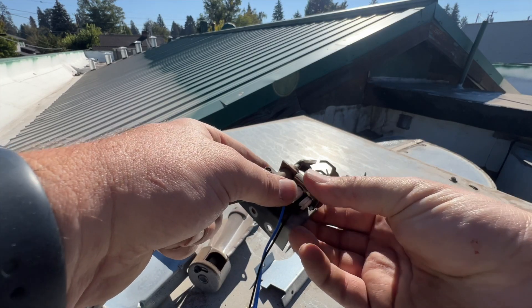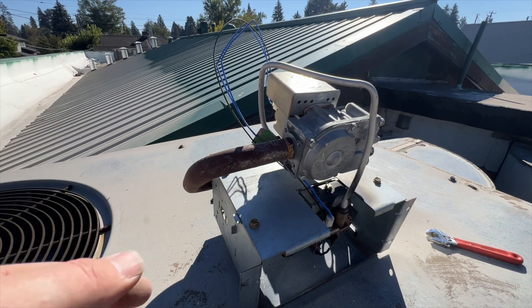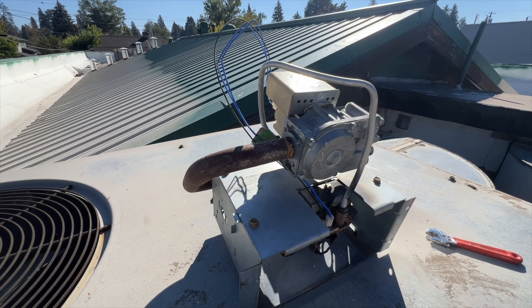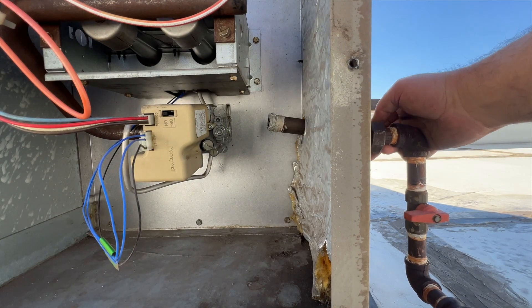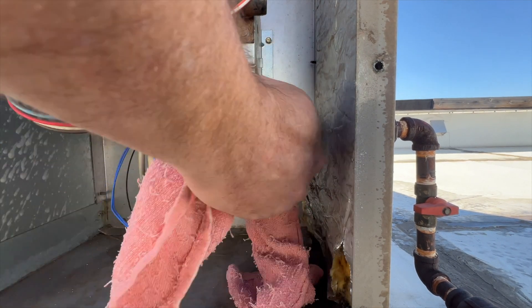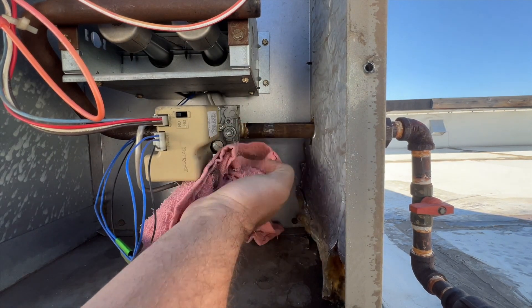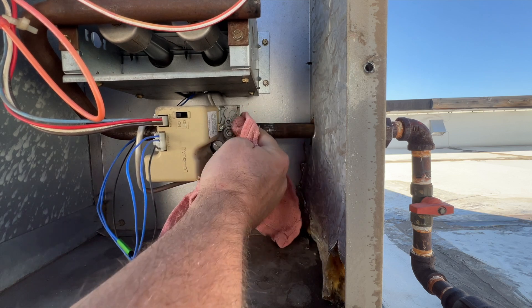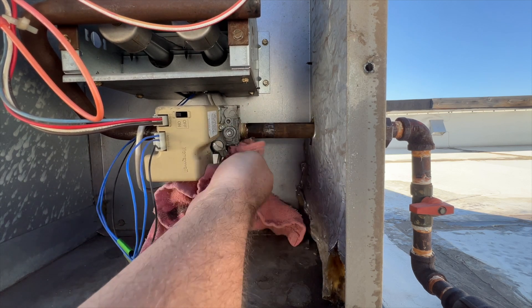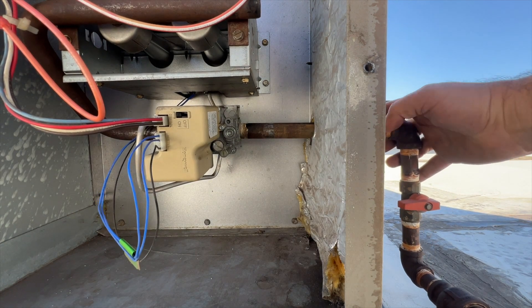I'm going to pop that back in there carefully and pop our clip back in. Hopefully that fixes our problem. Let's go ahead and reassemble this and reinstall it into the unit. We got our gas line re-duped. One thing I like to do is wipe off the excess pipe dope - it looks nicer and less messy. Also, if you have an actual leak, the excess dope won't block the leak. No dope necessary for the union.